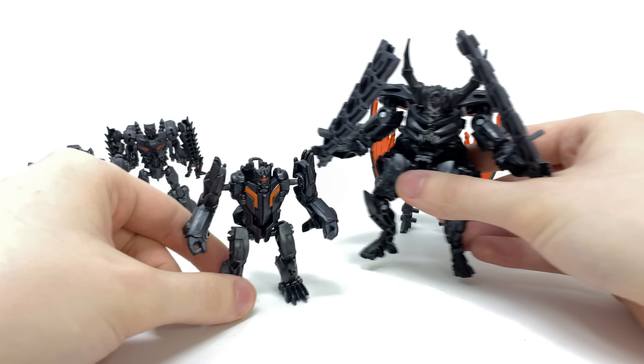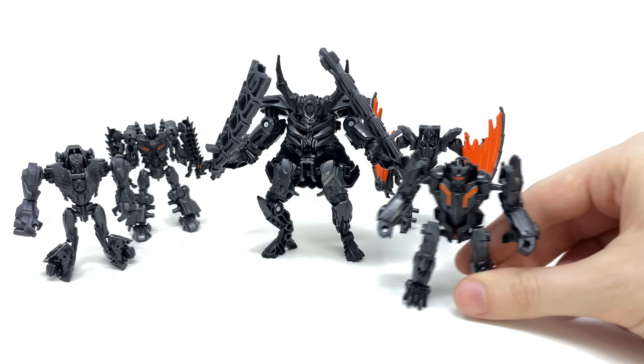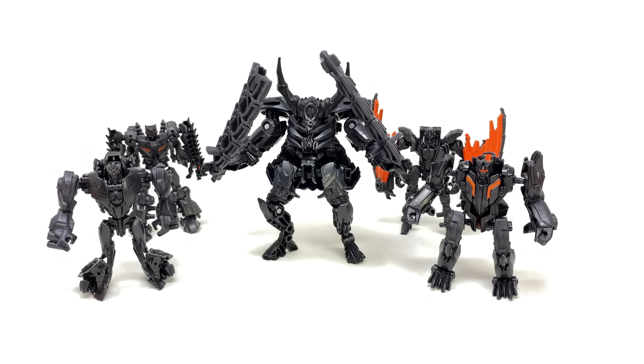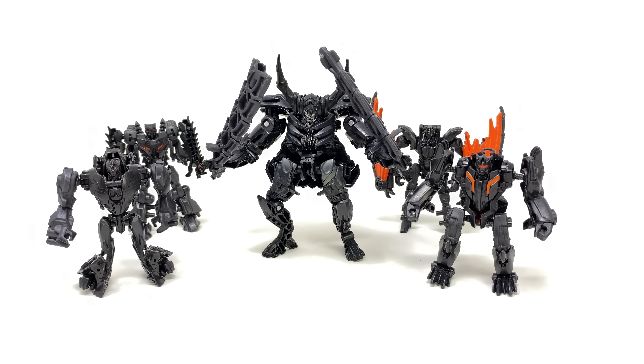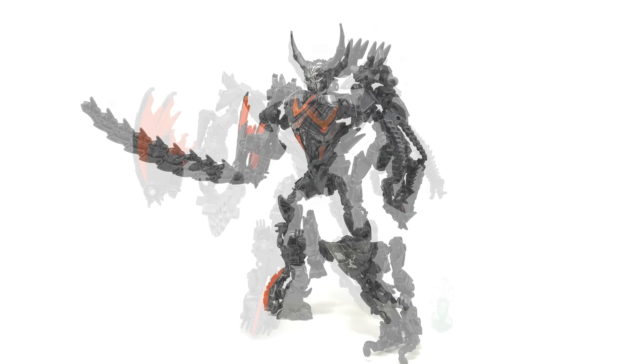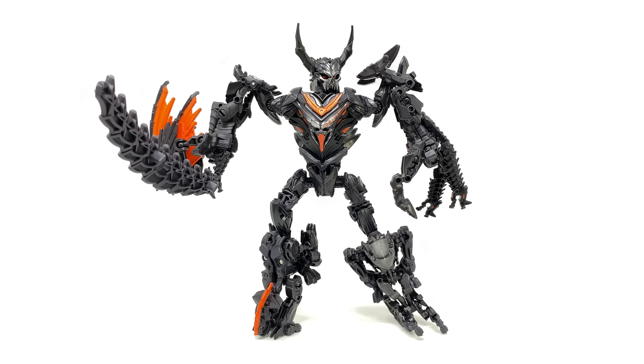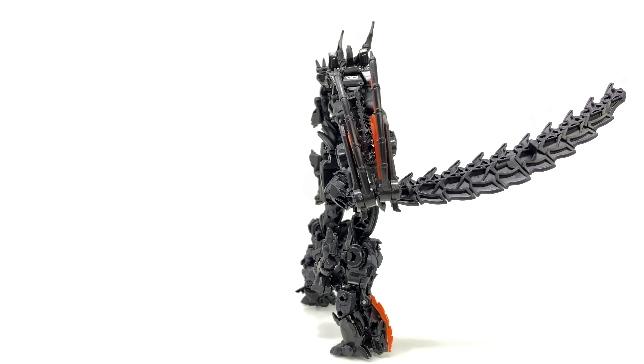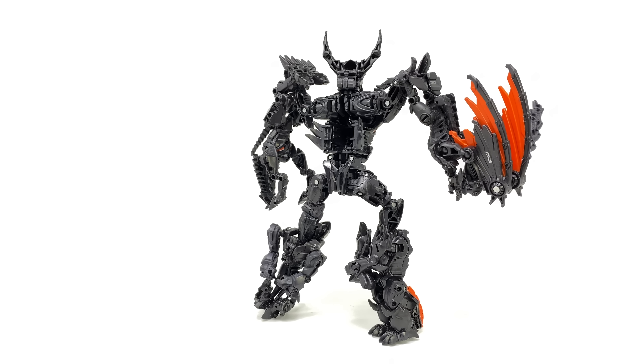But of course we've still got one mode left to go — that being Infernicus's combined mode. As Megatron says in the Transformers 5 movie: 'Infernicus, transform and kill them!' And to wrap things up here we have Infernicus fully transformed up into his combined mode — undeniably the best look for all of these Infernicons.